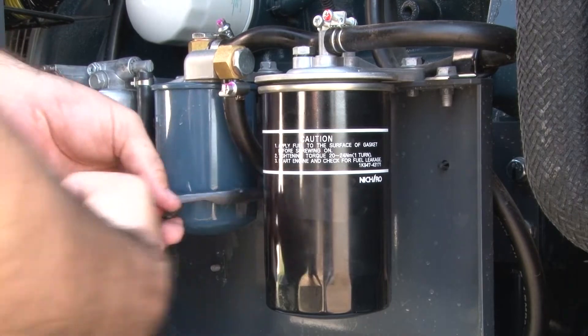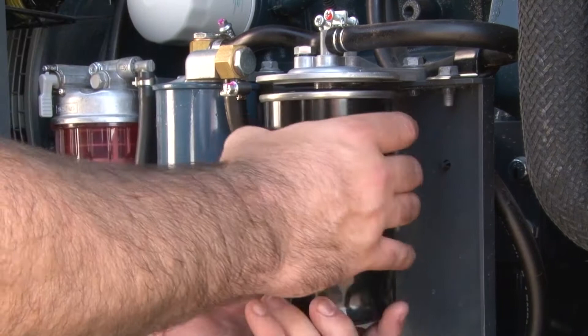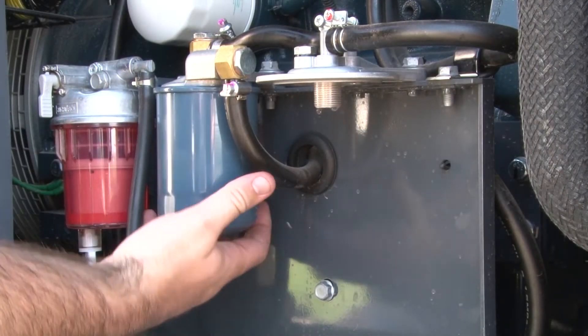On the Kubota models, both the pre-fuel and secondary fuel filters are contained in a single housing. Isuzu models are contained in an outer plastic housing with the two removable filters inside.